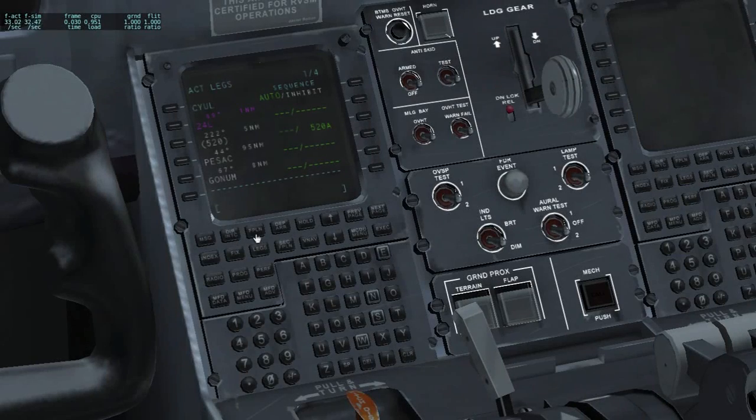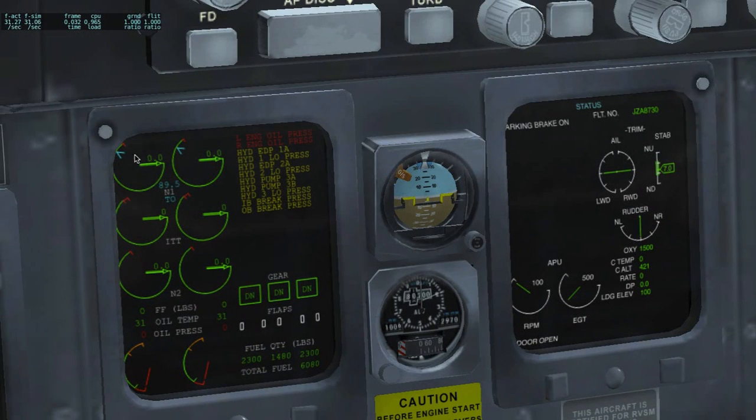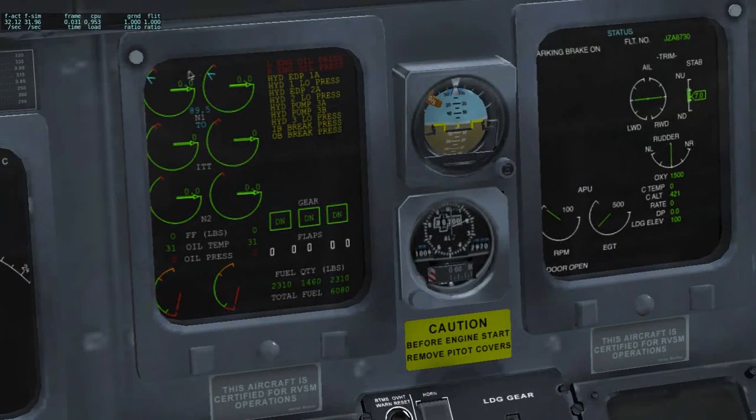Now the plane is loaded. Next thing to do is to go to Performance, Thrust Limit, and get the outside air temperature from the METAR or ATIS if there is one available. The temperature is 33 degrees, so put it in the outside air temperature. It shows thrust limits for takeoff, climb, and cruise. So 89.5 is the N1 limit for takeoff. When you advance the throttle on takeoff, it will not overspeed that 89.5 N1 limit.